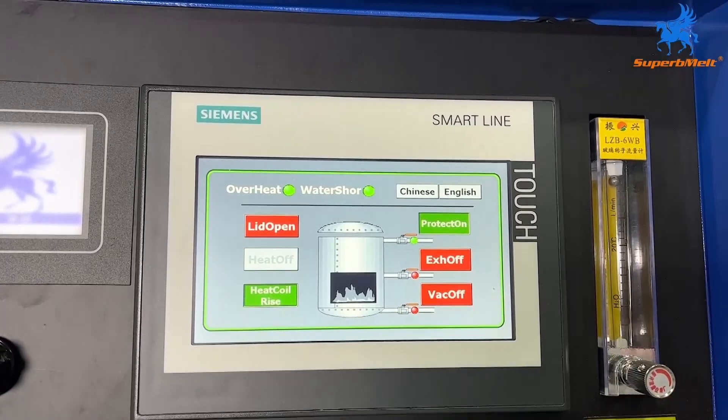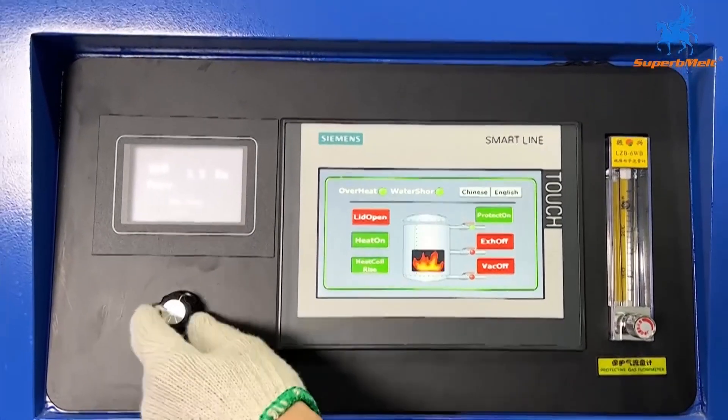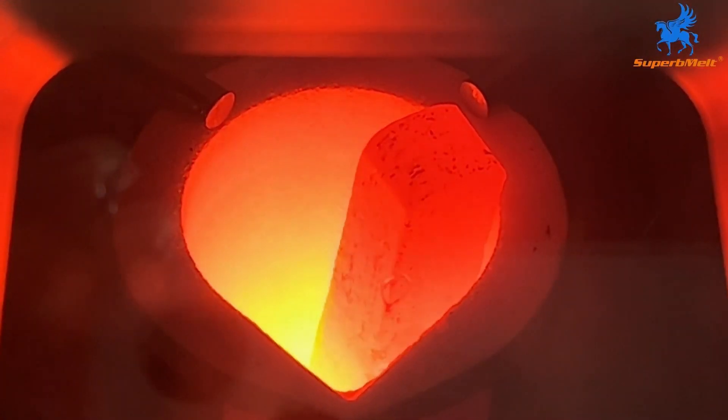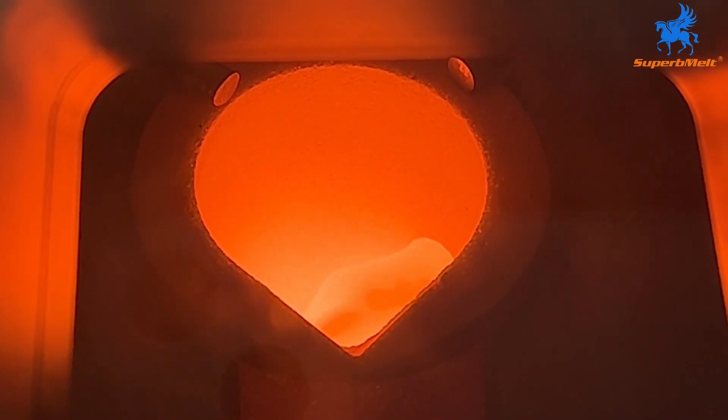Turn on the heating ring to rise. The equipment heating begins and you can adjust the power to control the heating speed. Observe whether the material is melted through the observation mirror.